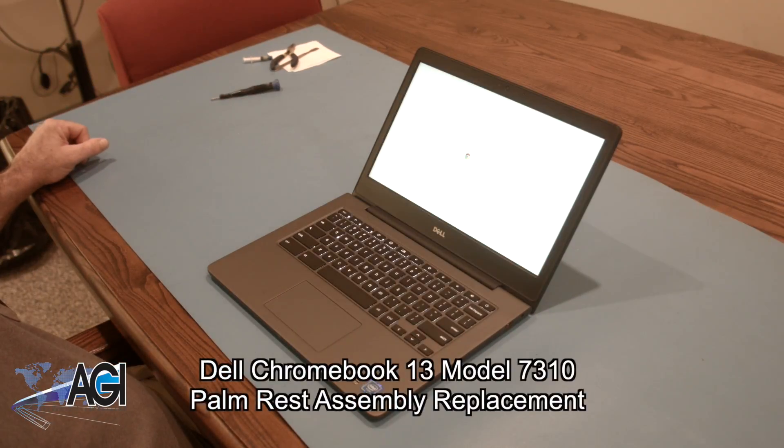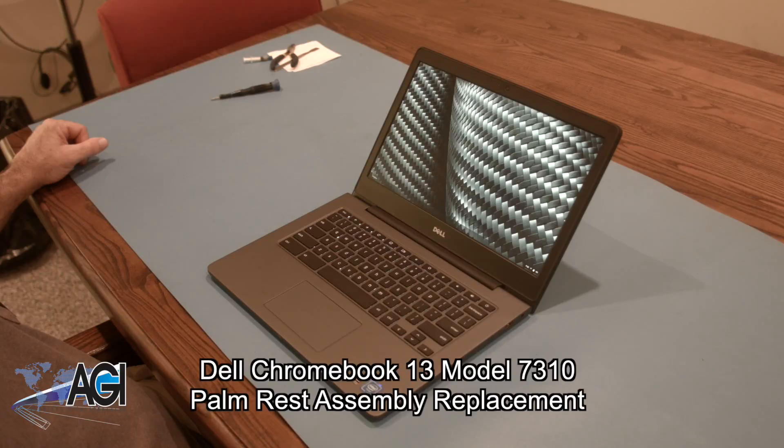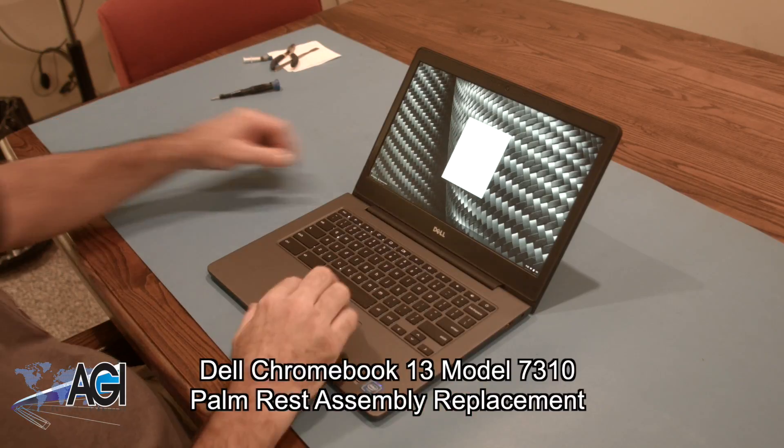Hello, today we'll be showing you how to replace the palm rest assembly on a Dell Chromebook 13 model 7310.